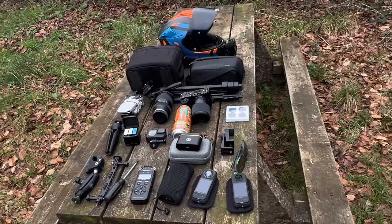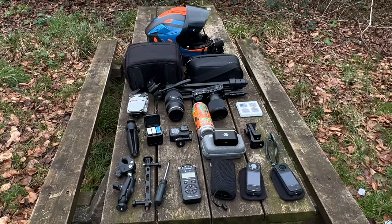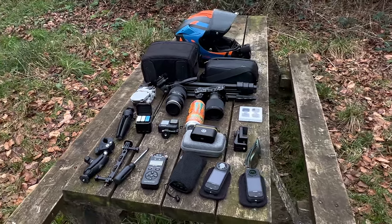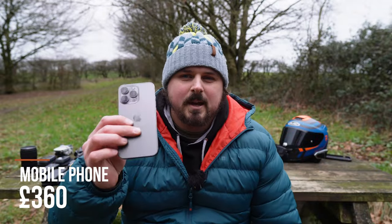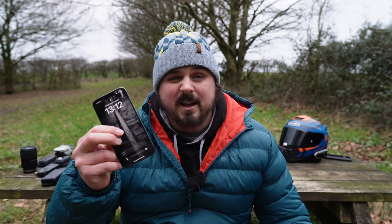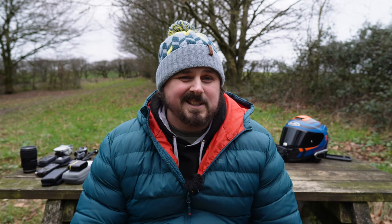Here we go then — this is everything I would take on a full test ride review. I'll go through everything on the table and tell you what I may leave behind depending on what I've got planned for that ride. Kicking us off is whatever phone is in your pocket. For me I've got the iPhone 13 Pro and I'm really happy with its performance, so it's not going anywhere. But honestly, whatever you've got in your pocket is probably more than enough to get you started.